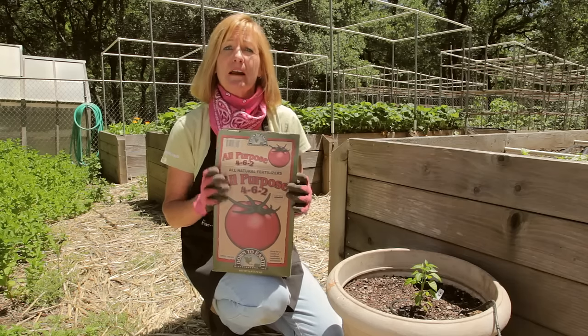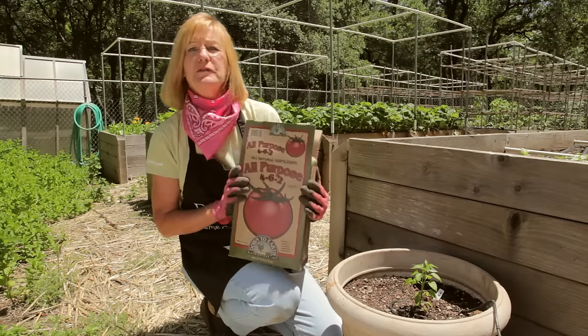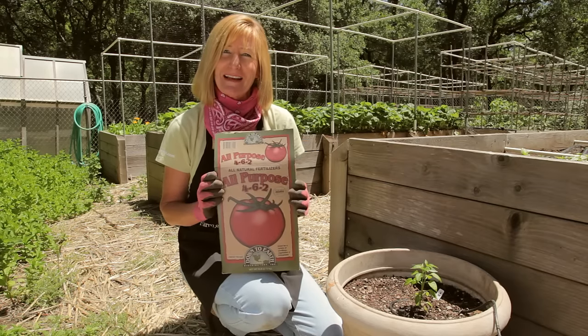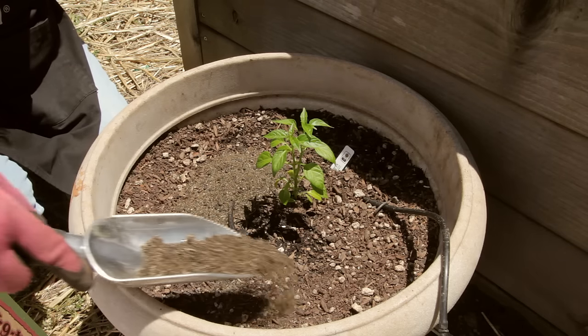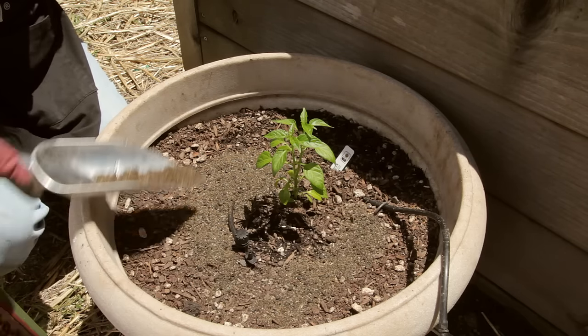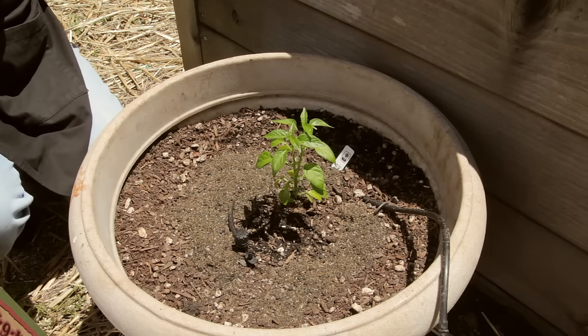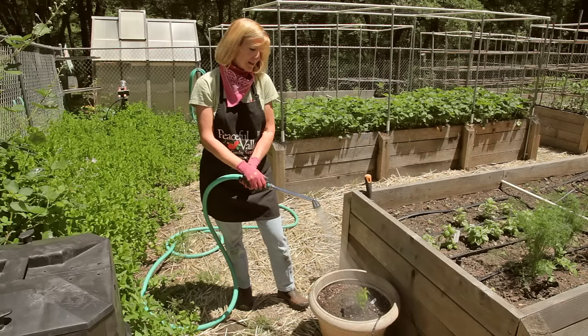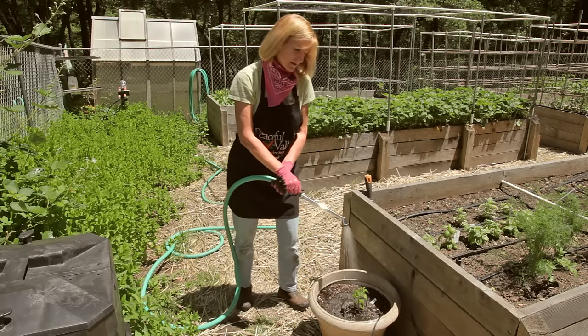Simply apply the fertilizer in recommended amounts around the plant. I'm using this down-to-earth all-purpose fertilizer formulated for transplants. Avoid getting any on the leaves and don't touch the stem of the plant. When you're done, you're going to gently water the fertilizer into the soil. Top dressing doesn't disturb the roots of plants and it usually seeps in slowly over the season.